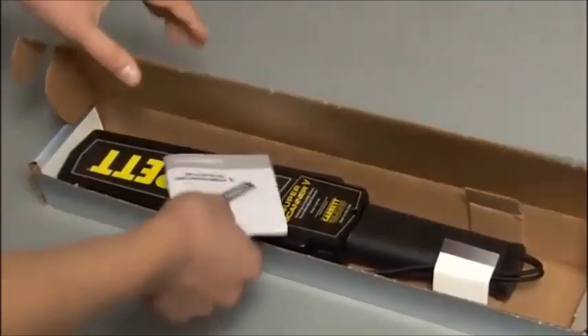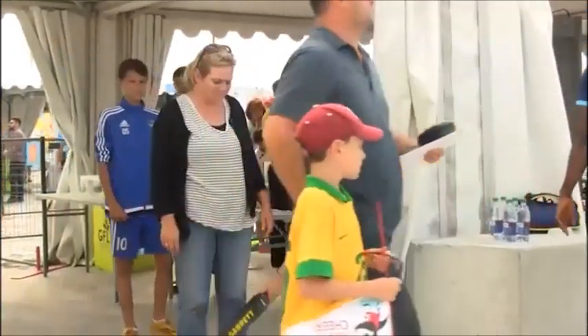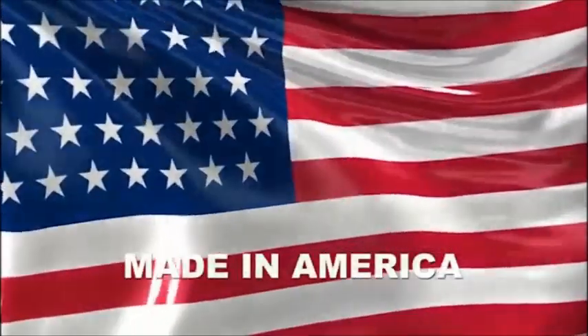Be sure to read your owner's manual for more details on the Super Scanner V, the world's most recognized handheld metal detector. Made in America, by Garrett.